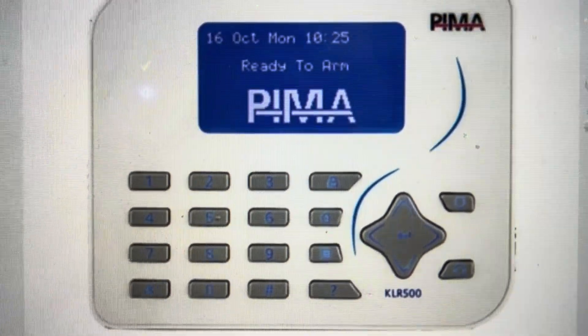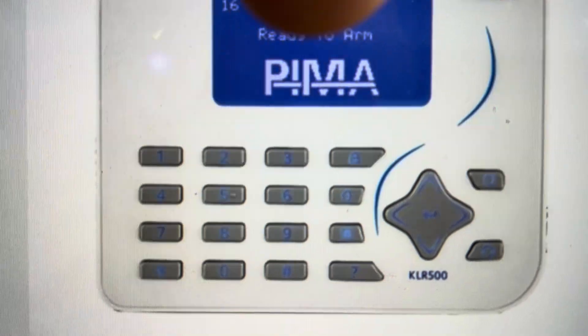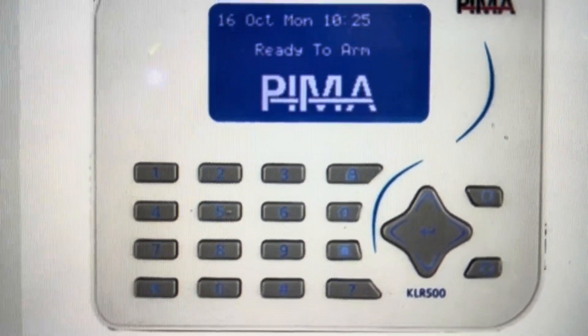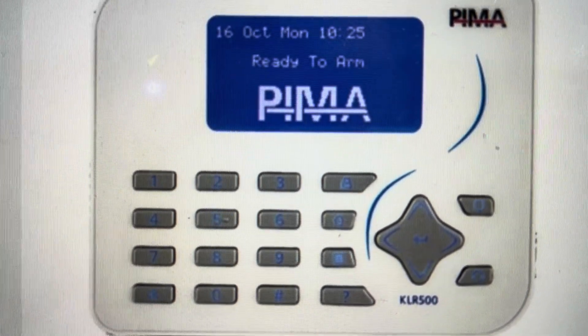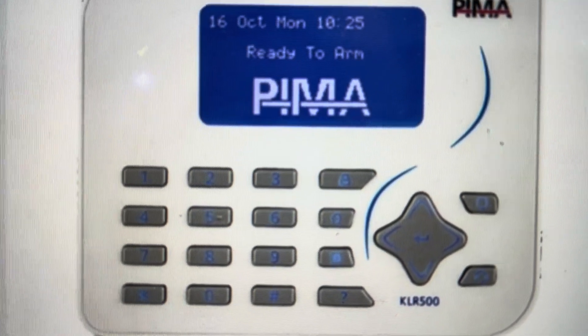After you enter it six times, you'll get a little reset screen that'll come up. You'll have to confirm it — the language will be a little bit different depending on the model — at which point it will reset. You can restore the battery power and it has been restored to its factory default settings.